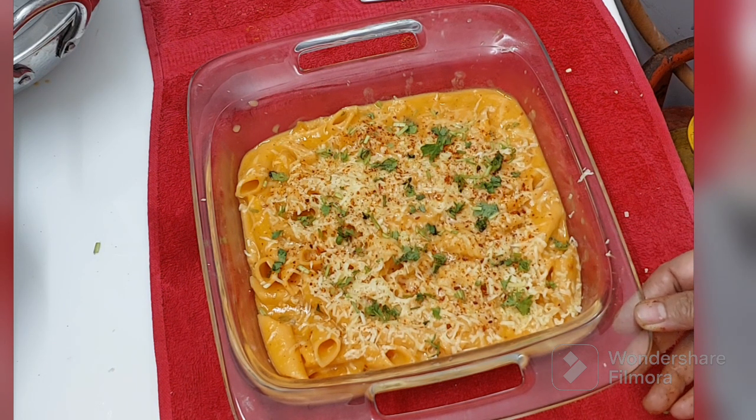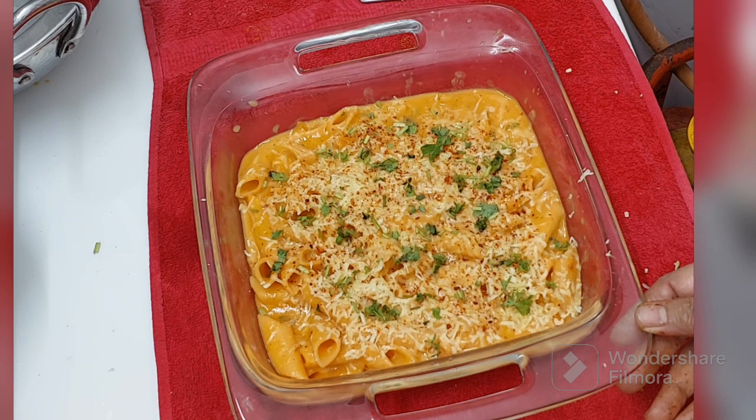Take very good care of yourself. Be safe, keep smiling. Good food. And until we meet next, don't forget to eat, love and pray. Bye!